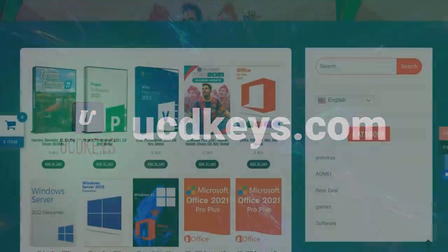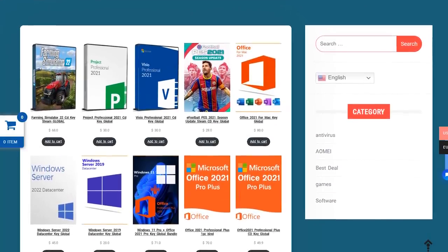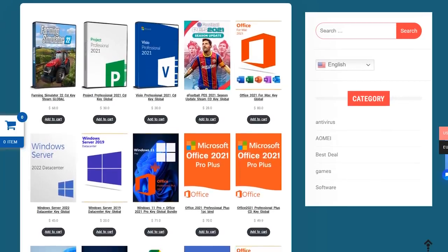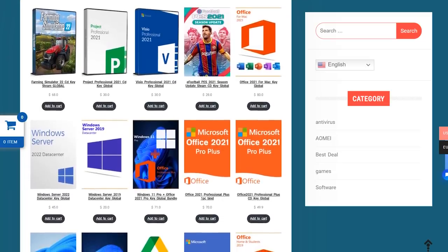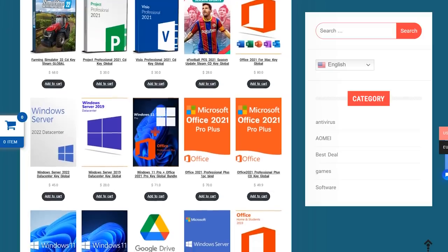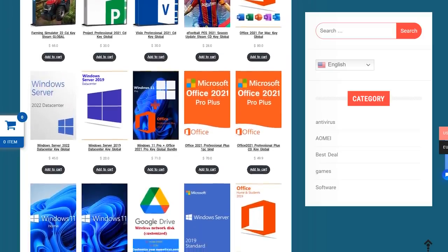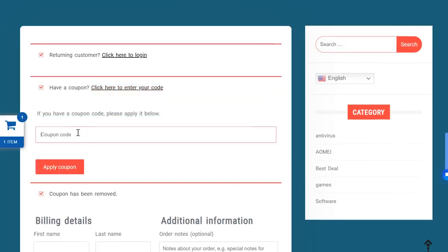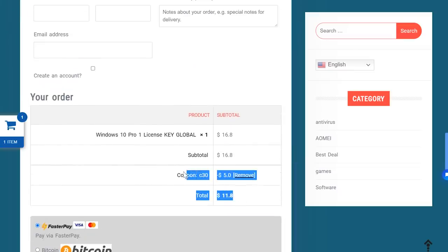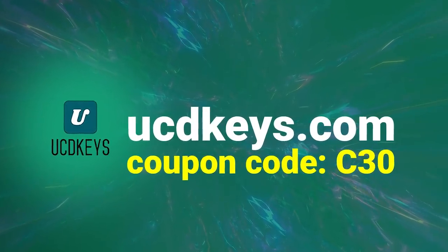This video is sponsored by UCDKeys.com. UCD Keys offers Windows 10 and Windows 11 Pro keys at super affordable prices — currently Windows 11 Pro for $21 and Windows 10 for just $14. There are also Office keys of various kinds. I've used this service myself, as have many of my patrons and viewers, and the keys work globally. Use coupon code C30 for an additional 20% off any purchase. Visit UCDKeys.com or click the links in the description.